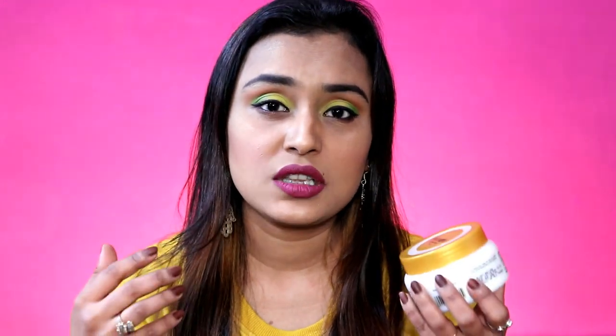I think not only face care, we also have to take care of our body, especially your hands and legs — they tend to get so dry in winters. And if you are someone who works in a kitchen, with your hands in water, washing utensils or whatever, it gets even worse.